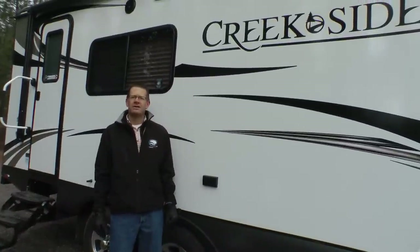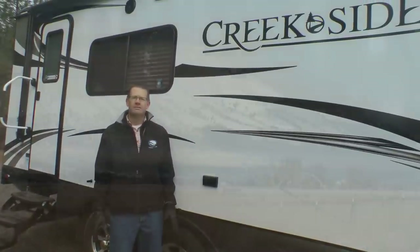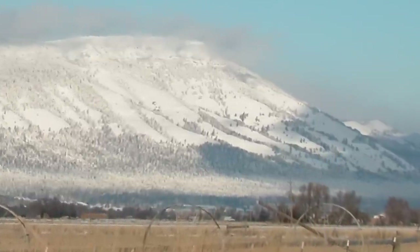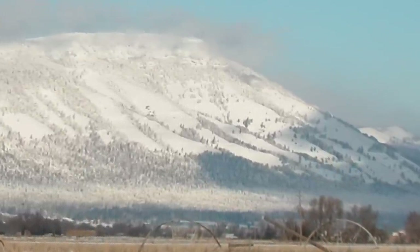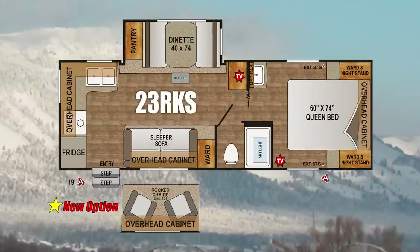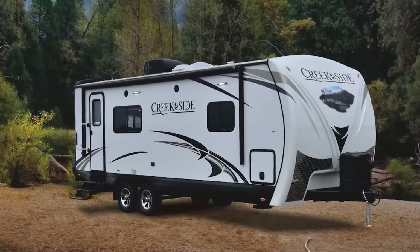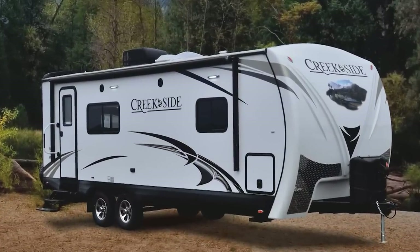Hello and welcome to Outdoors. My name is Darren Nelson, Sales Manager of Outdoors RV Manufacturing here in beautiful La Grande, Oregon. We are enjoying the outdoors today at the Owsley Canyon Recreation Area just minutes from our production facility. I have brought with me one of our most popular creekside floor plans, the 23RKS. I'd like to show you around a few of the features of this laminated aluminum frame Built Tough Four Seasons RV.